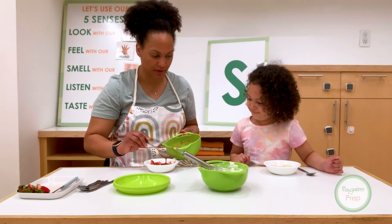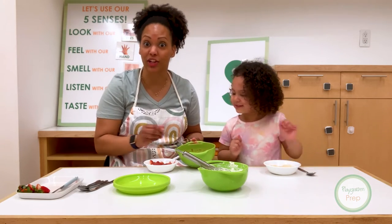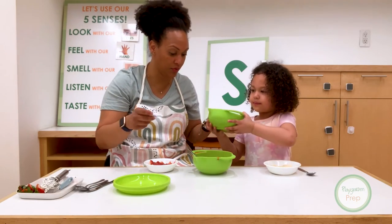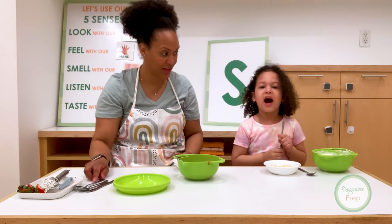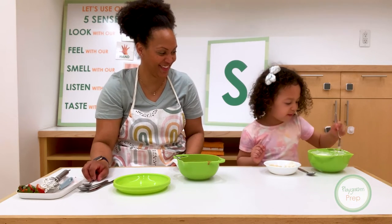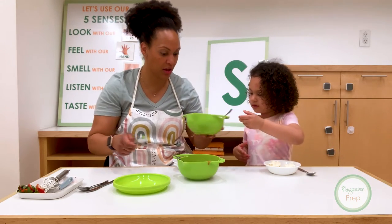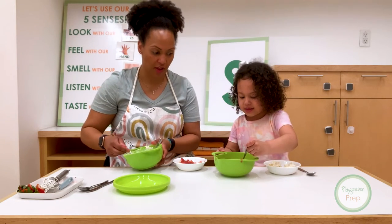That looks yummy, doesn't it? Looks so good. And it's melting like lava cake. Like lava strawberry shortcake. And then we're going to take a spoon. What I like to do on my shortcake, I love to scoop it in. But are you going to put the strawberry sauce on it and make it super yummy? Here, put a little bit of sauce. Kind of a little. A little? We love strawberries, though.